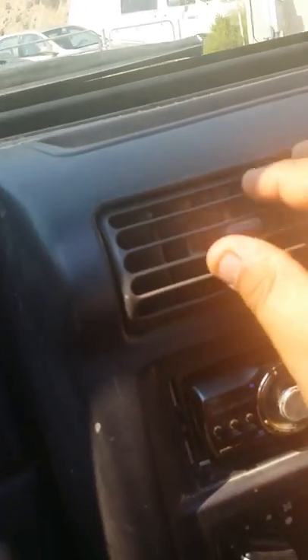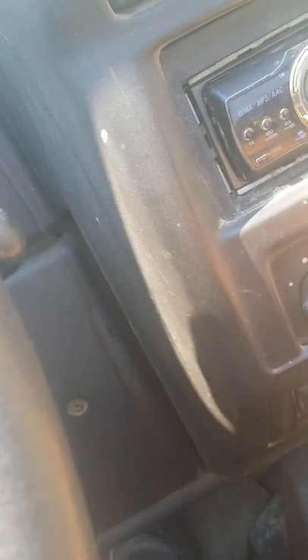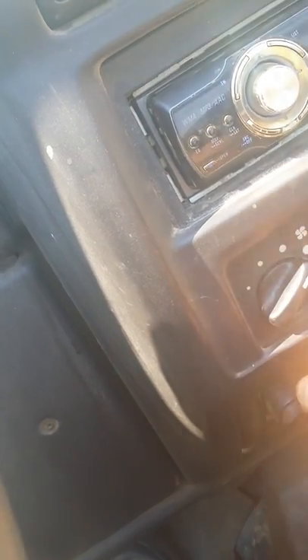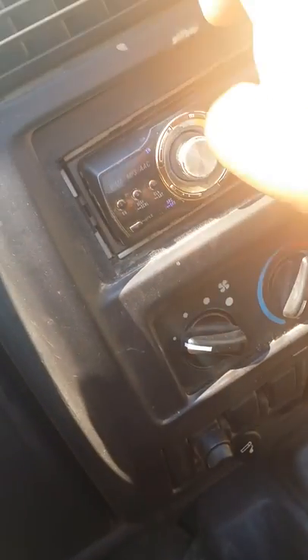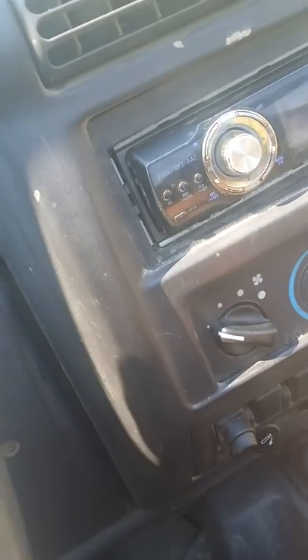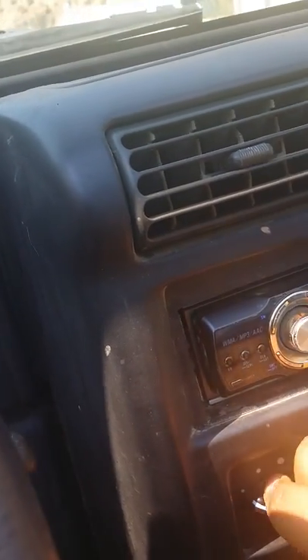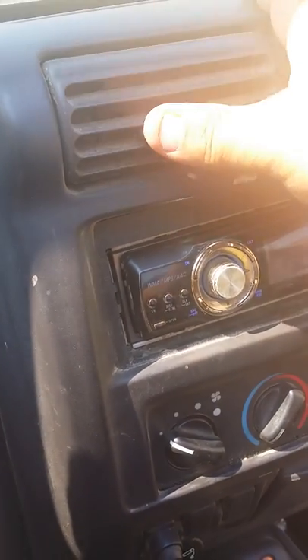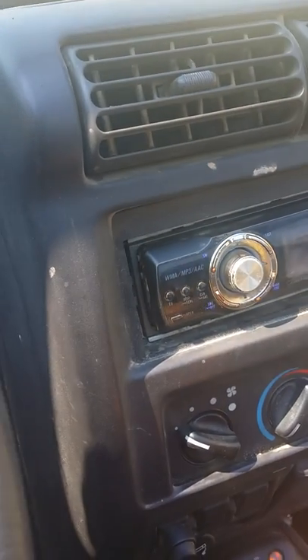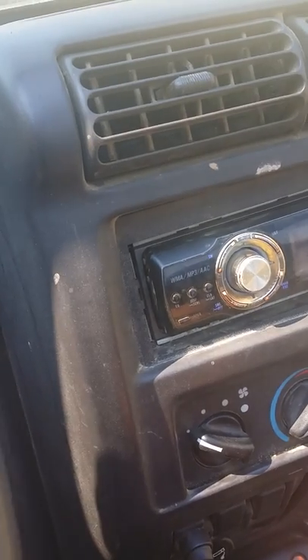It does have AC, but like I said, you're probably going to have to wait until you have a top. Now that I'm actually looking at it, you might have to get AC on it. I just never really turned it on because I'm against turning the air conditioning on when I have no top. But if it doesn't have AC, I think it's just some coolant and some wires that need to be connected — I can help you with that too.